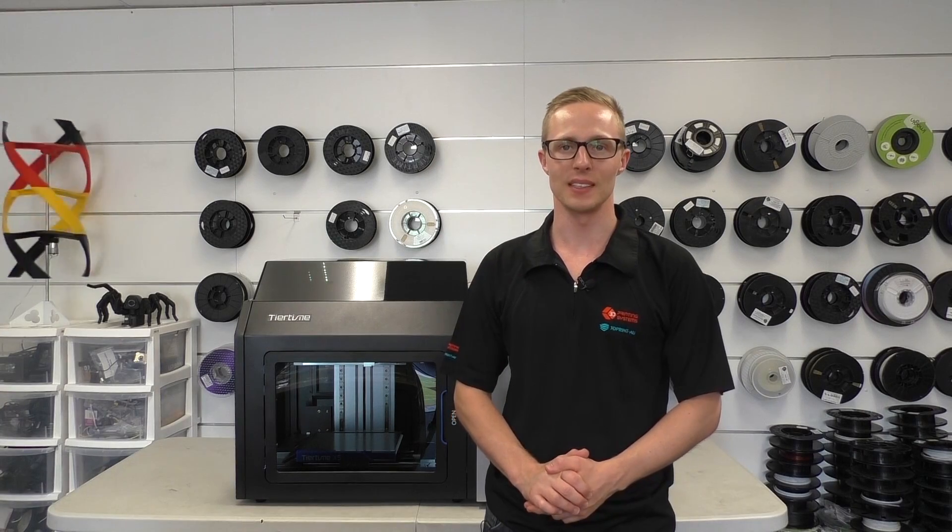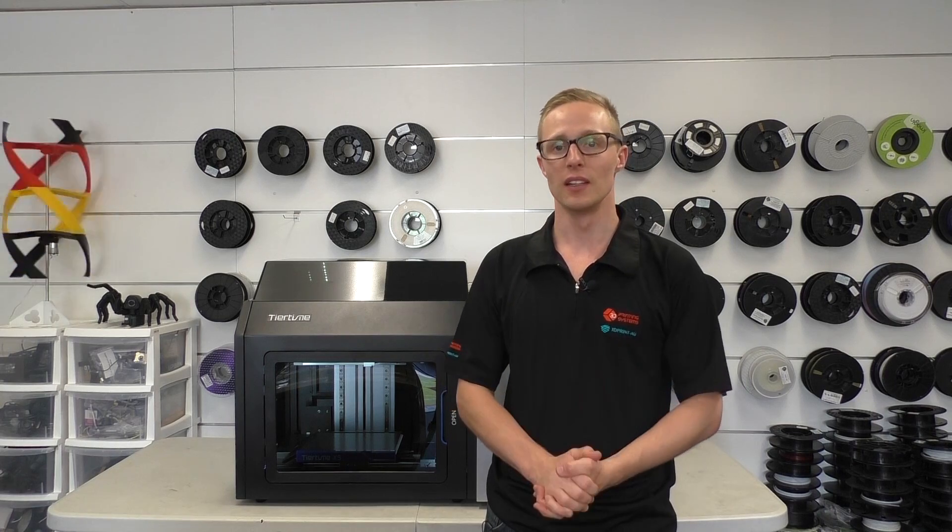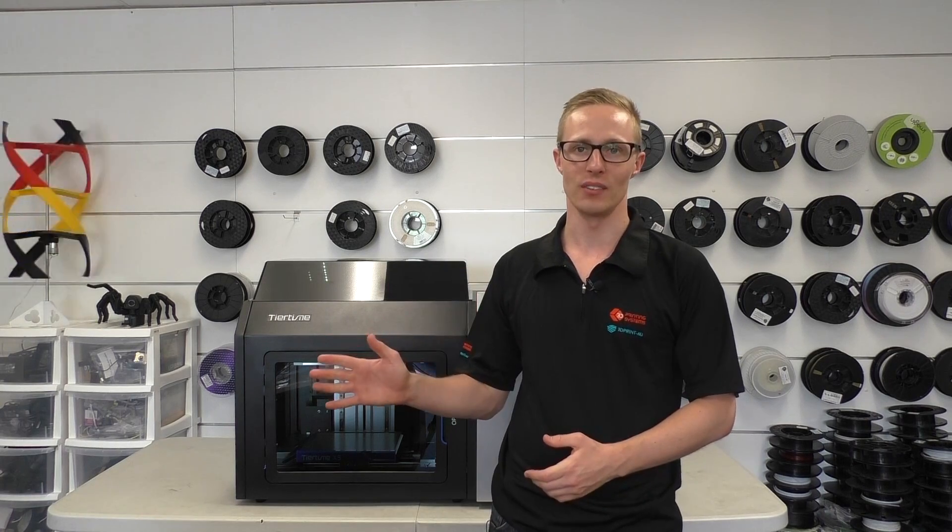Hey guys, AJ here from 3D Printing Systems. I've got an absolute treat for you here today. It's the most anticipated addition to Tiertime's lineup — it's the X5.